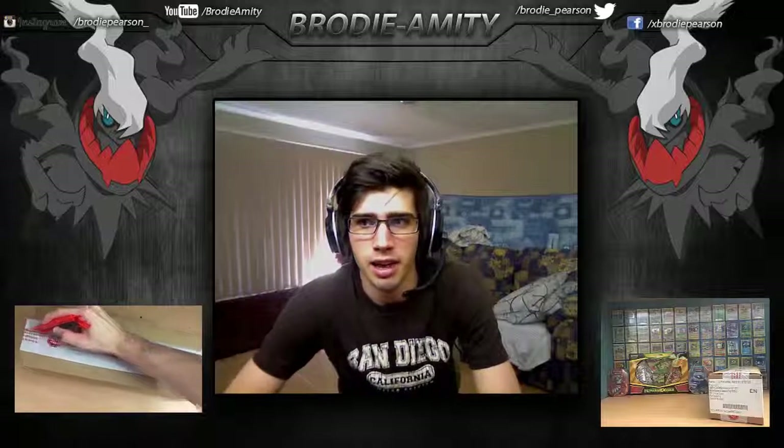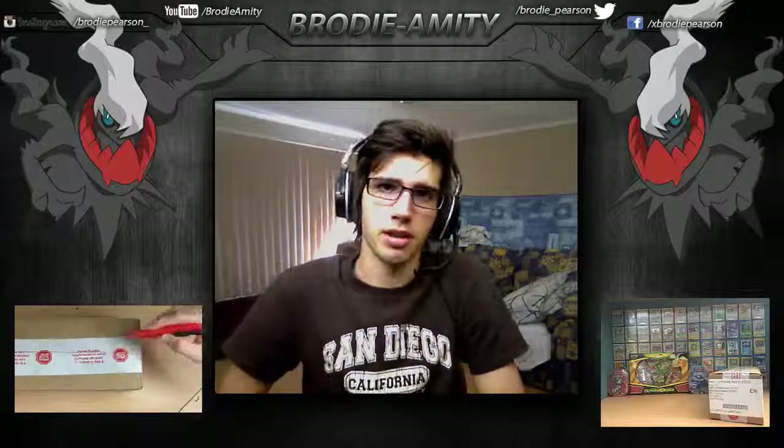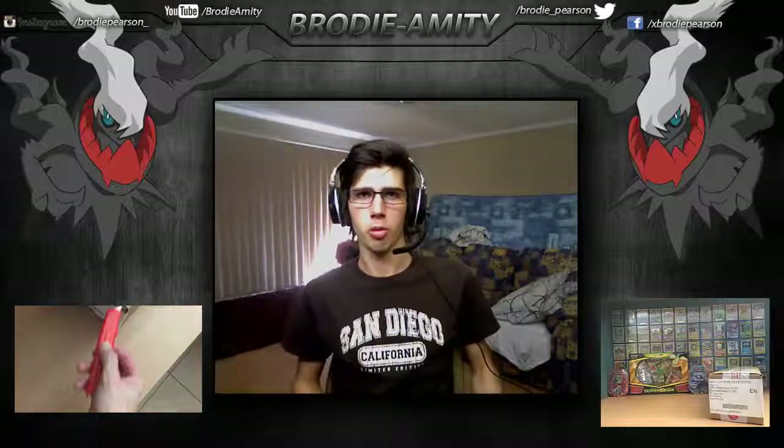Hey YouTube, what's up? My name's Brody, gaming name Amity, and I'm here with a channel update. I've been looking into doing Pokemon openings for quite a while now, just because I've taken up collecting as a hobby.